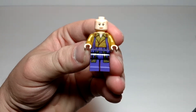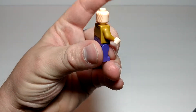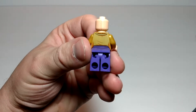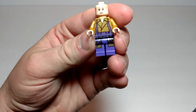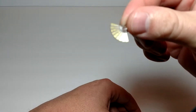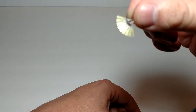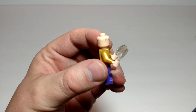Now we have the Ancient One. Okay printing on the torso and legs. A little stubble on the back of her head. Kind of minimal printing on the back. It's not a bad looking minifig. Let's take a little look at her fan — it's got the same kind of printing as Doctor Strange's energy shields. Here's what the fans look like in her hands.